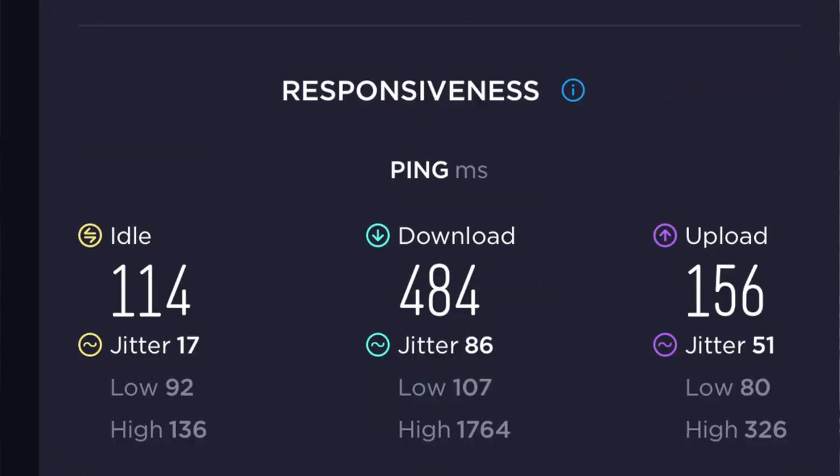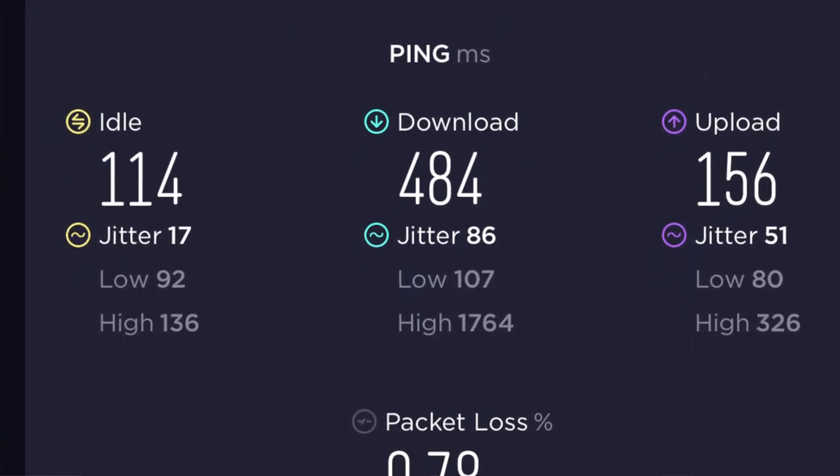On speed tests: the standard RV dish delivered performance on par with average unthrottled results — 64 megabits per second download and about 4 megabits per second upload. The high-performance in-motion dish, twice the size, clocked in at 80 Mbps download and 6 Mbps upload. Jitter was materially the same between the two, but packet loss was considerably lower on the high-performance dish.